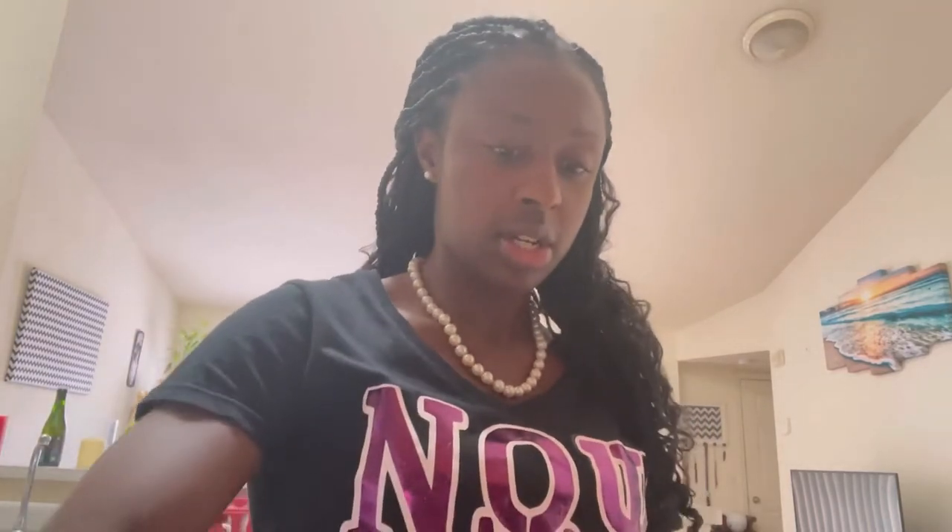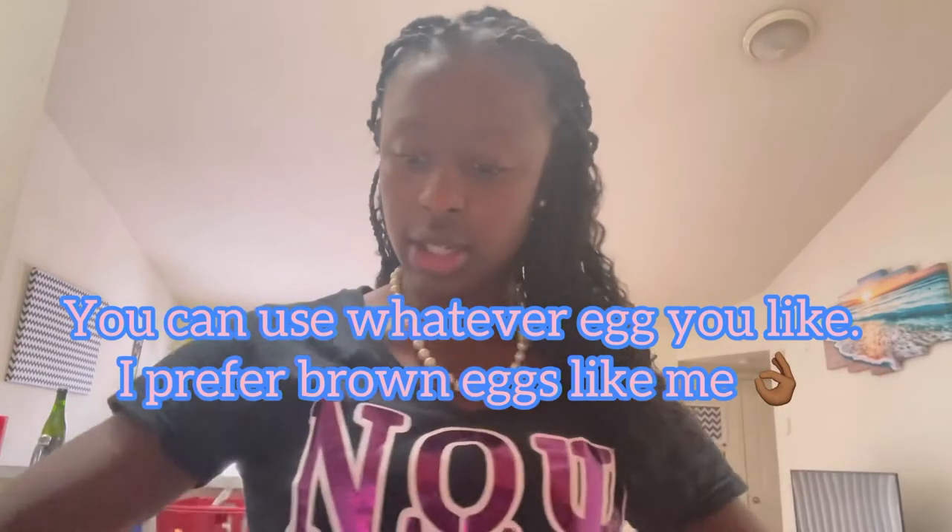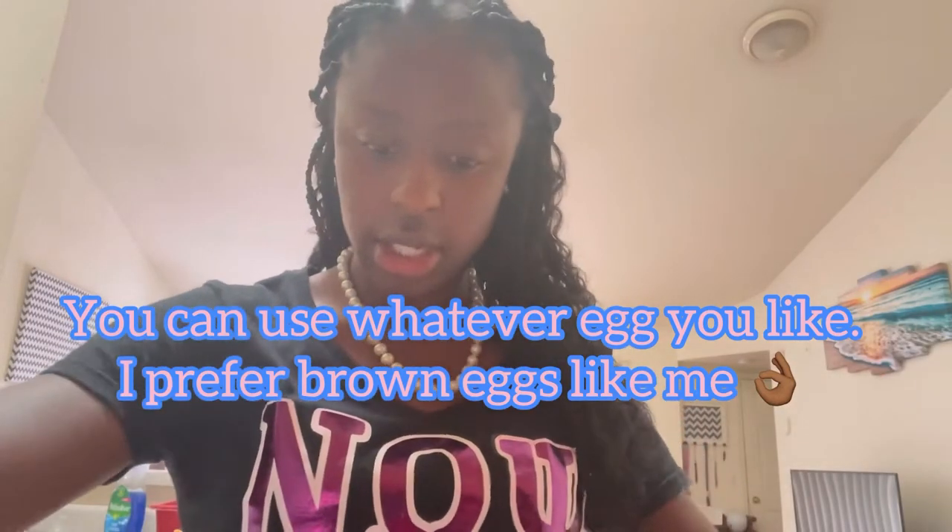Now let's get started with the meat. I'm gonna open up the package. I have my bowl ready to put this all in to incorporate it all together with the meatloaf. I'm going to start off with two large brown eggs. Eggs help to bind the meatloaf together.